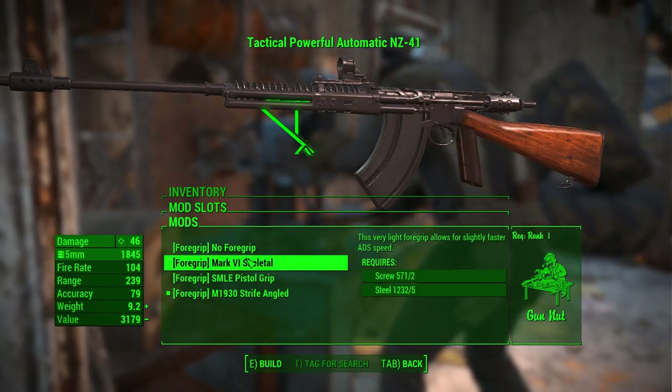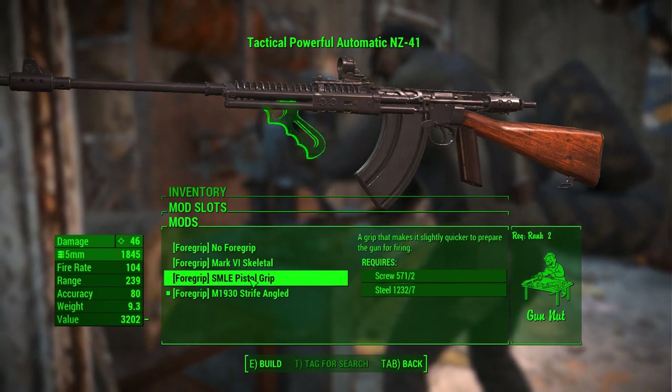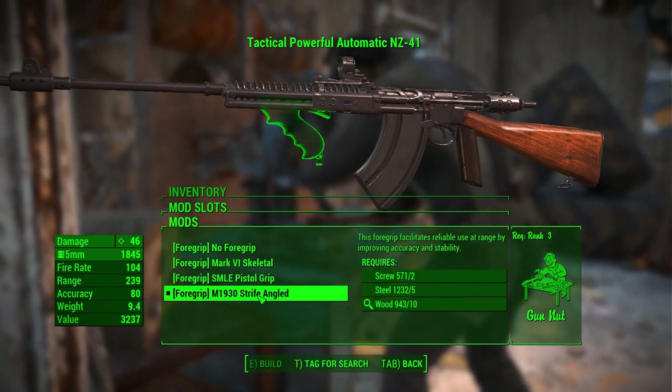There are some foregrip options. You can go no foregrip, the Mark VI Skeletal, the SMLE Pistol Grip, and I went with the M1930 Strife Angled.